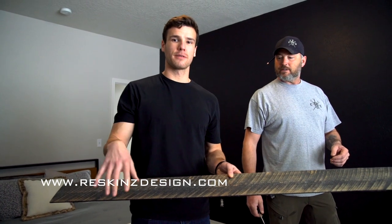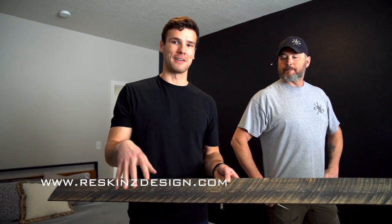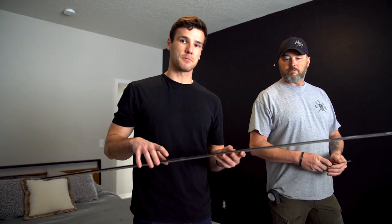My name is Quinn Chamberlain and I work with Montana Ghostwood Reskins in Missoula, Montana. Today we're going to show an install on how to install our quarter inch by five peeling press product, 25 square foot boxes, 10 year rated 3M tape. So we're going to get rolling and show you how to put this on the wall.